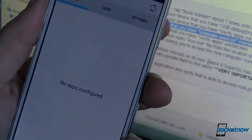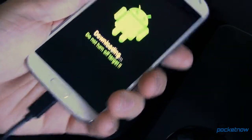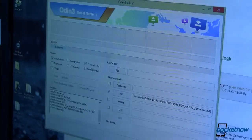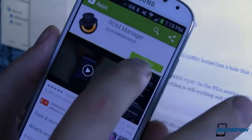Next, we're going to restore the stock kernel. Remember, the pre-release kernel is what let us root, but now we want to go back to where we were before. To do that, boot back into Odin mode on your phone, flash the stock kernel again in the PDA section, and then boot back up into Android and make sure that everything is still working properly.